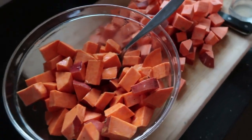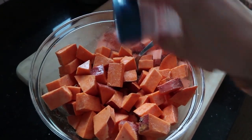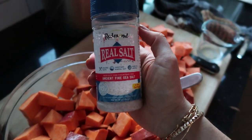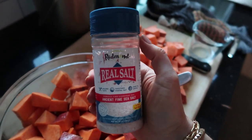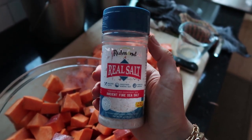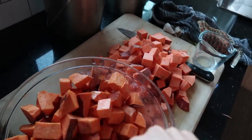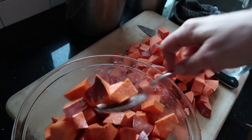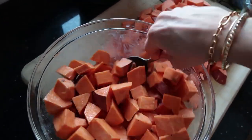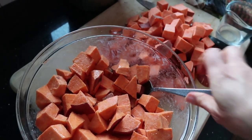I'm going to add salt. I know I told you earlier that all you need are sweet potatoes and coconut oil — I forgot about the salt, but I'm sure you have salt on hand. This salt is my favorite unrefined sea salt from Redmond. I do have a discount code for you if you want to order anything from Redmond — they have more than just salt, I love their seasoning mixes. You can see the description of this video for my discount code. I like to be pretty generous with the salt on these potatoes.